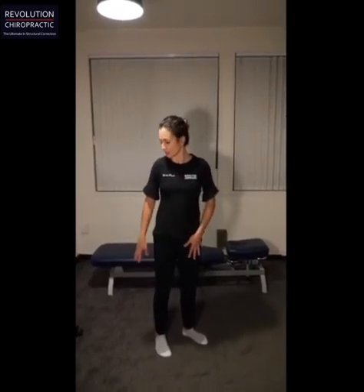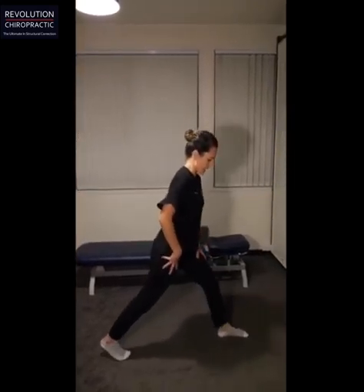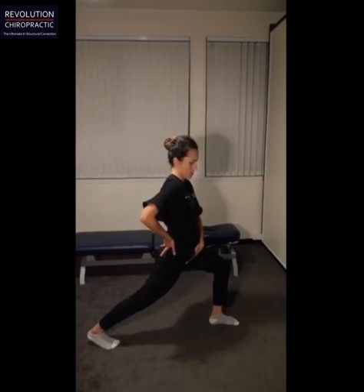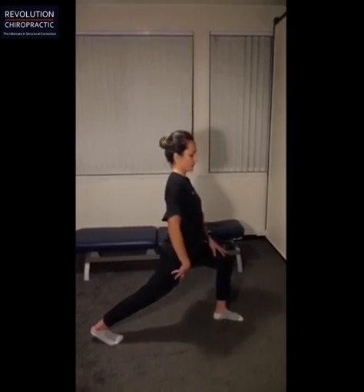Hi everyone, I'm Dr. Sam from Revolution Chiropractic. I'm showing you the seventh exercise and stretch for our desk life series. This one is a psoas stretch. The hip flexor muscles get quite tight and shortened when you're spending a lot of time sitting. Stand in a split stance to stretch the right hip flexors — bend your left knee, lower yourself a little bit, and squeeze the right buttock. You should feel a nice stretch through here. Hold that for 30 seconds on each side, and repeat two or three times to really lengthen the hip flexors.